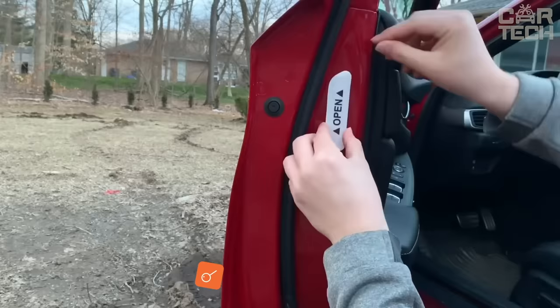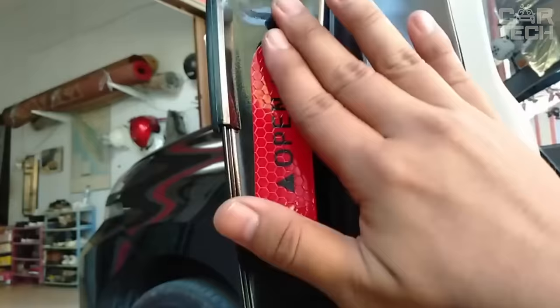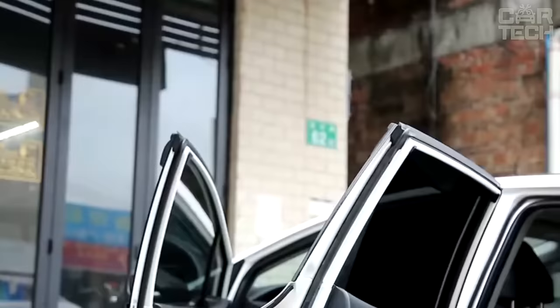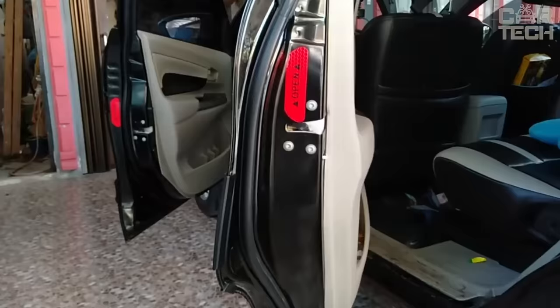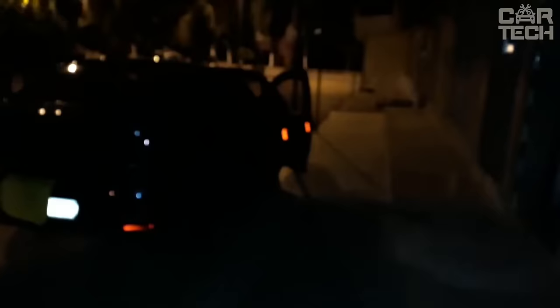Reflective sticker is designed to increase the visibility of open car doors at night. The warning label is adhered with the sticky open side to the door face. When exposed to light, the reflection of the label will be visible for a distance of more than 650 feet. Drivers coming from behind will be able to see the open door in advance and make a safe maneuver. The reflective accessory is clearly visible even in dim light from car headlights. The supply includes four reflective stickers.